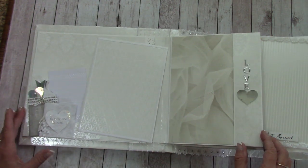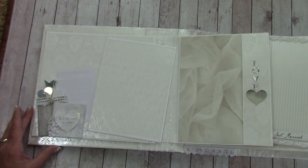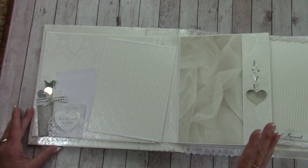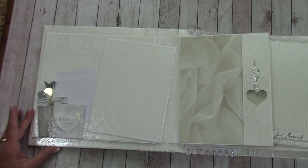When you open this up, another thing you'll notice is there are no picture mats. Jessica is a crafter and I'm going to hand over the rest of the paper so she can make her own picture mats according to all the photo sizes that she gets.